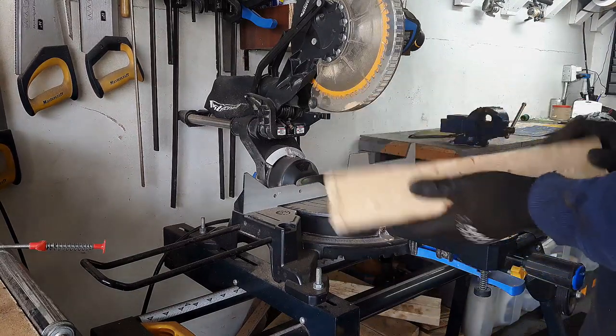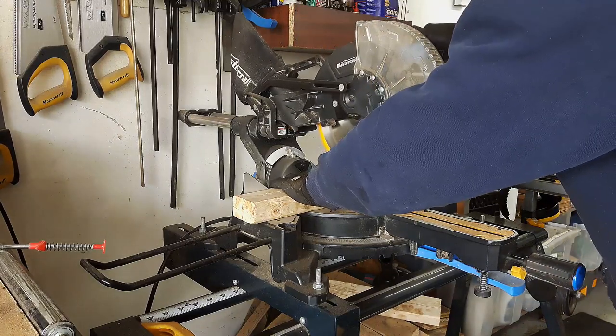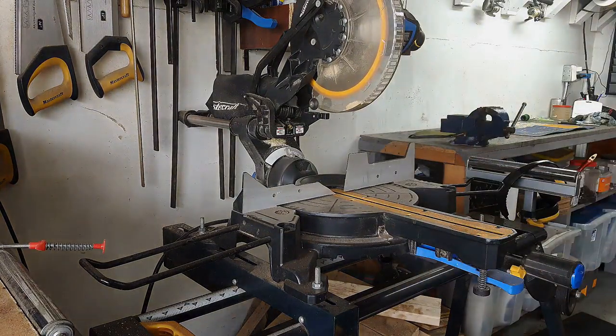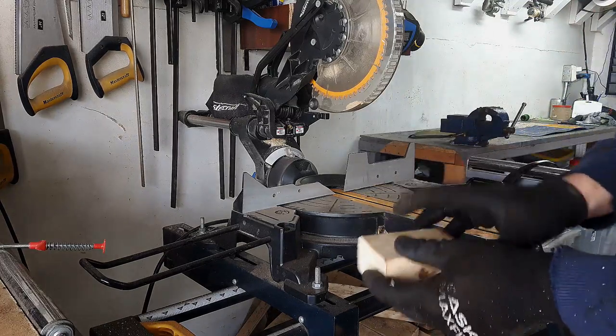First thing I'm going to do is use my chop saw to chop off a little piece of wood. All right, I've got my piece of wood and now I'm going to take it over to my drill press to drill a hole to fit the bearings in.